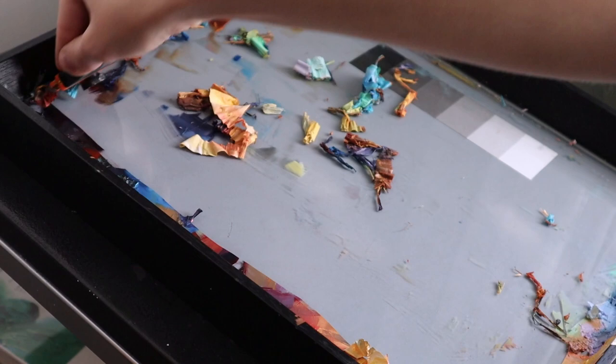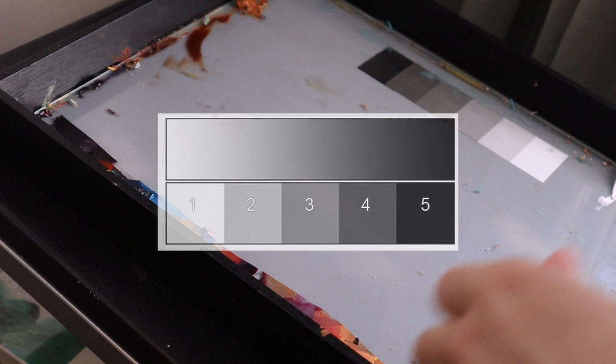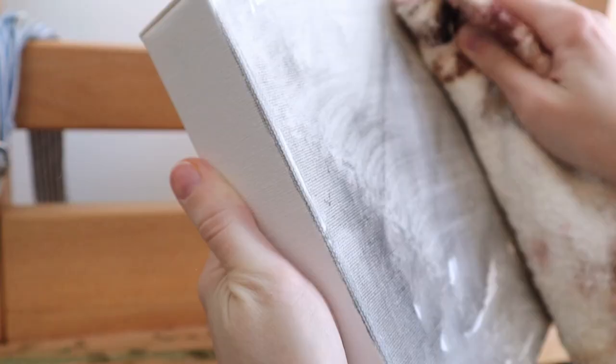We'll be doing studies and paintings with a simple five value scale using only ivory black and titanium white on the palette. We're also going to later touch on the grisaille technique, which is a technique in oils that brings color into a black and white painting.